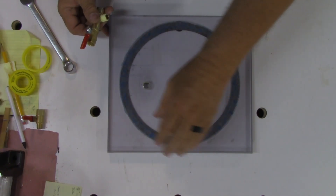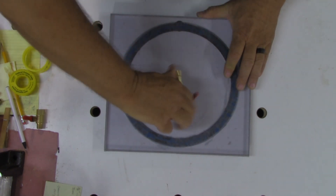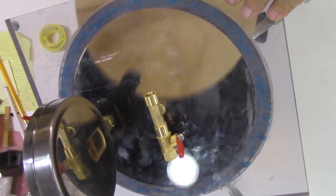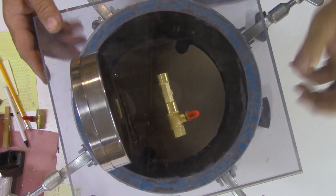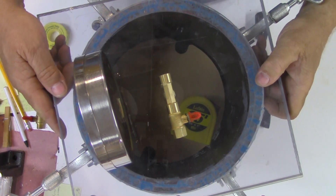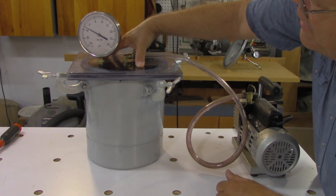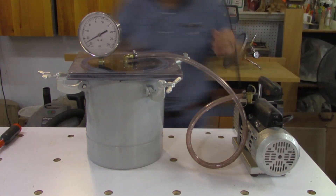With the routing done and the gasket cut, it's time to assemble. You can see the pressure gauge through the clear acrylic. Once you de-gas, leave the pressure off — that comes off. Put the pressure on and there it goes — we have good vacuum.